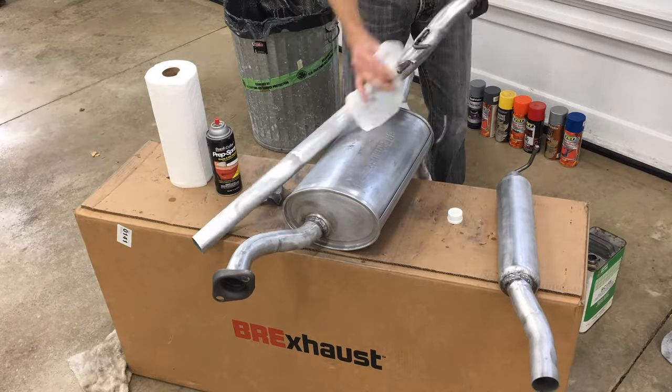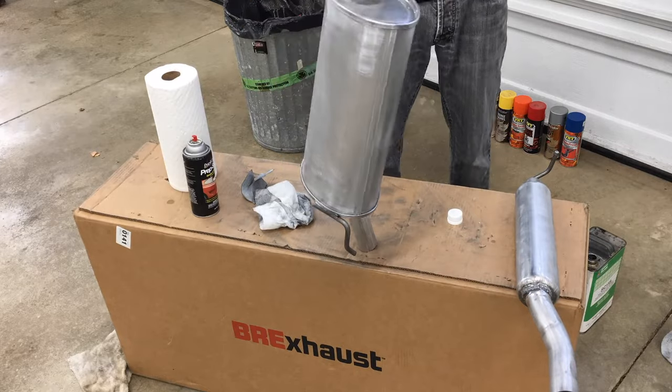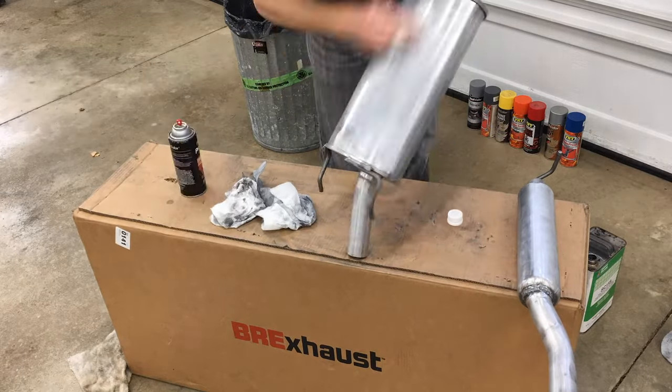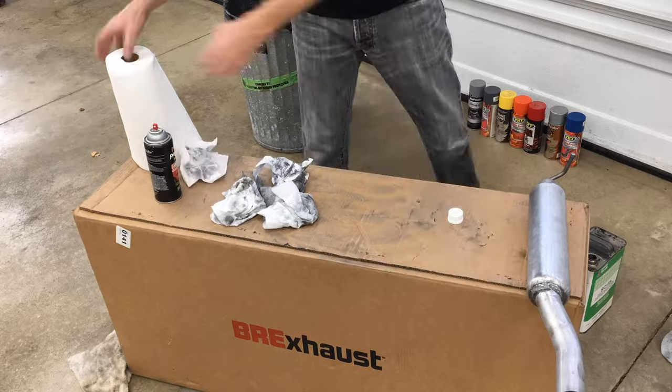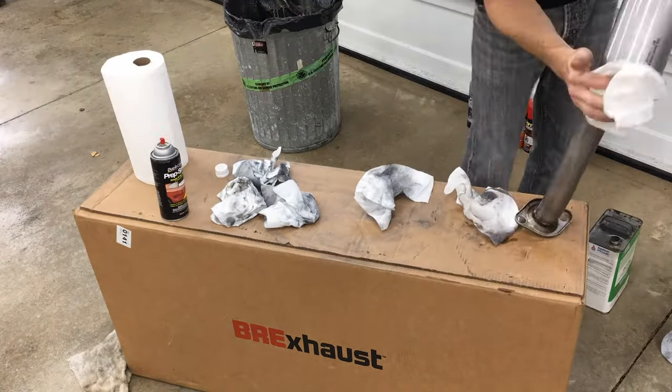I wiped down the entire exhaust with plenty of paper towels and degreaser. It took a few passes to remove all of the sanding residue. The degreaser also removes any grease or oils left on the metal surface, which can cause the paint not to bond.